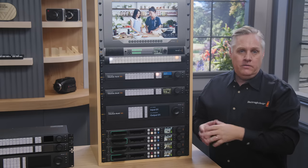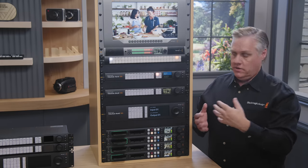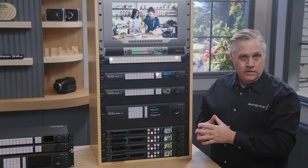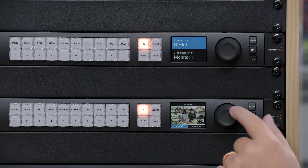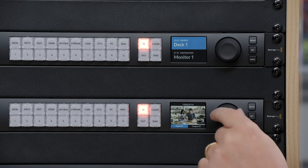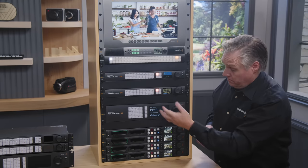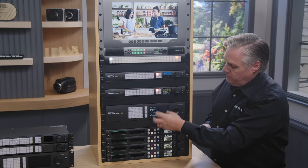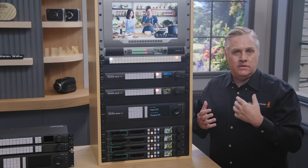We also have an LCD on the front panel for menus, but we can also use it for visual routing because the panel is built into the router — the LCD shows live video. On the 20x20 router, you can see live video and scroll sources and watch it change. All models can do visual routing, and you can set whether you want the menu display of labels or the visual router in the menu settings.